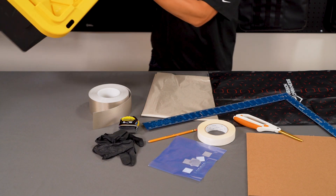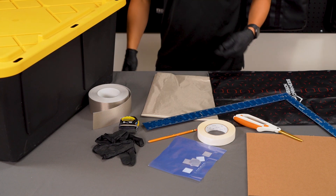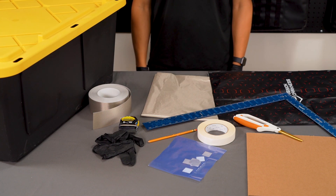Some steps may require help from a friend. Ensure you have a large clean working surface and unpack kit components. Note that the Faraday fabric and tape tarnish easily from skin oils, so wear the included gloves when handling the materials.